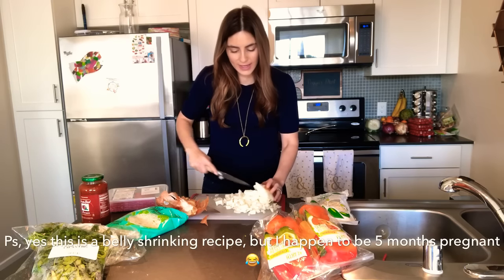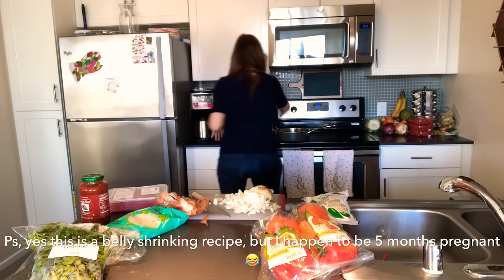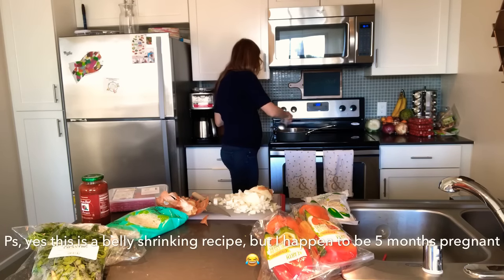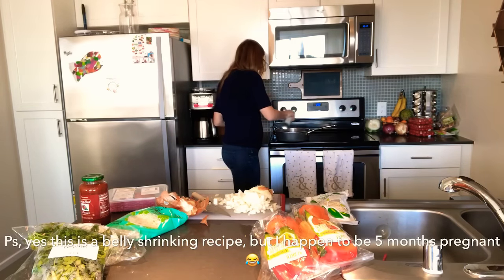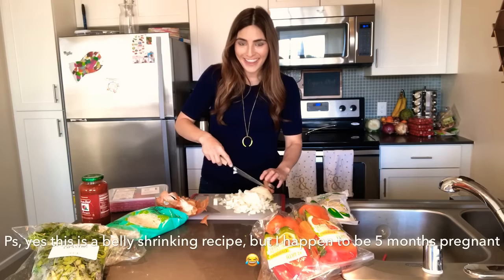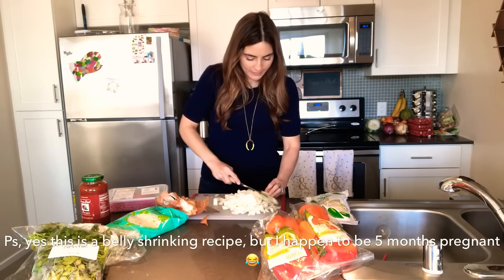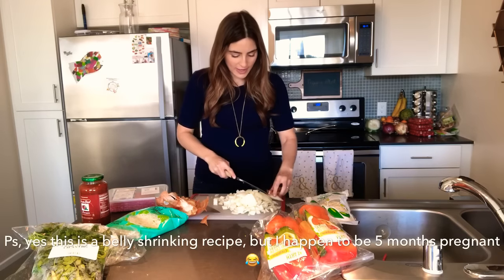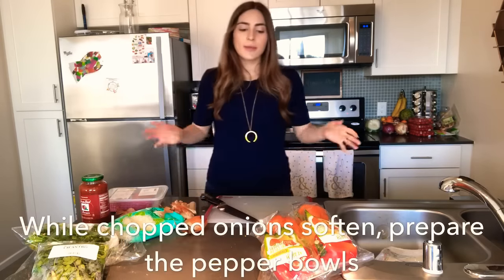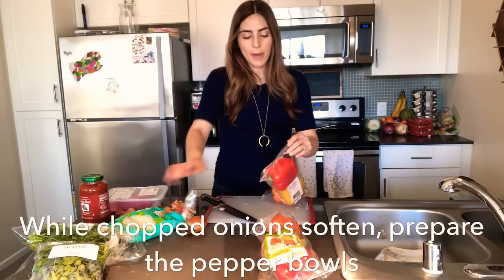I'm going to heat up my large skillet to medium heat, spray it with coconut oil — I use it because it can handle higher heat — a good amount of spray, and I'm going to get my onion in there so it can start caramelizing and softening. Nice low heat just to get it rolling. The onions are going to begin caramelizing a little bit and softening.